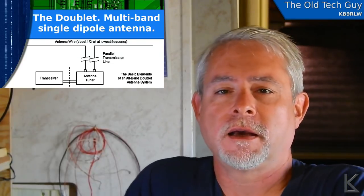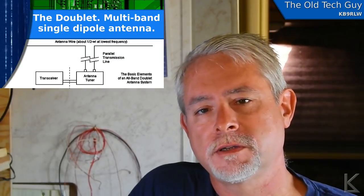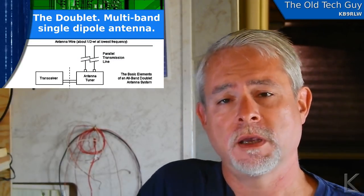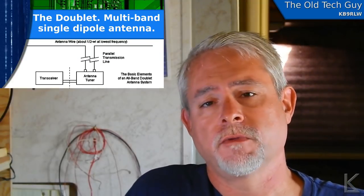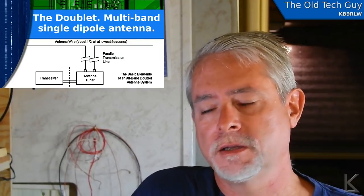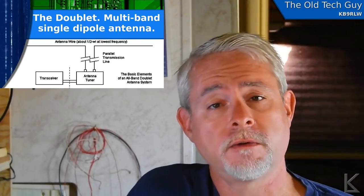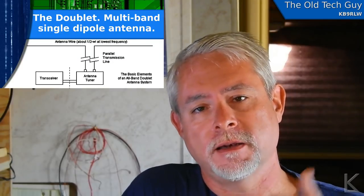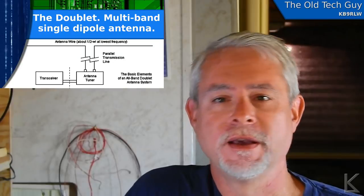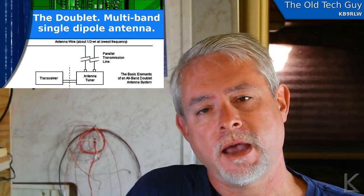This video is getting kind of long so I decided to make it a two-parter. Part two will cover operation of the antenna — using it on the air, making contacts in different modes including Winlink, and some other stuff. The other reason for a two-parter is I have a kit I want to build: a 700 milliwatt CW transceiver — very low power — and I want to use that on the doublet and hopefully make a contact with it. That'll be included in part two. So that's the theory and design look at the doublet and my build of it — see you in part two.